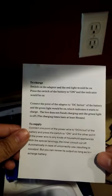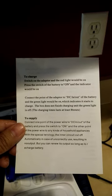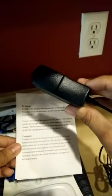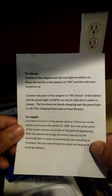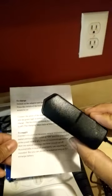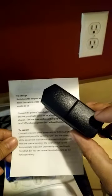On the instructions, it says to charge, switch on the adapter. This is the adapter. I don't see any switch on this adapter — just a little LED light which turns red or green. So it says switch on the adapter and the red light will be on.